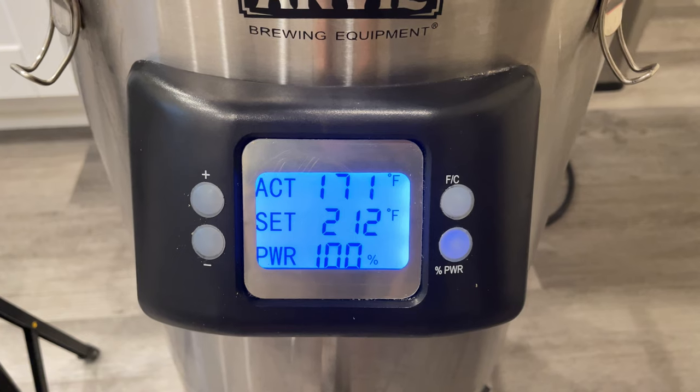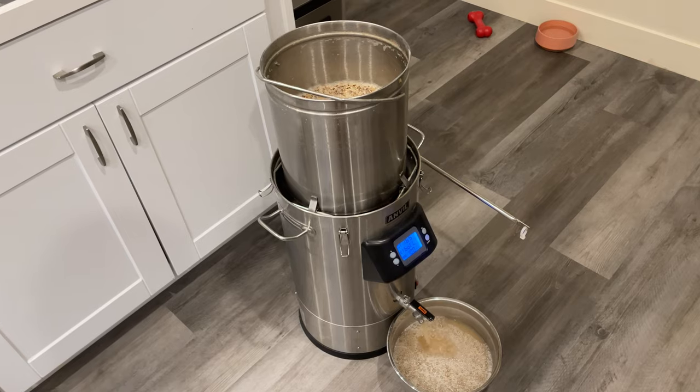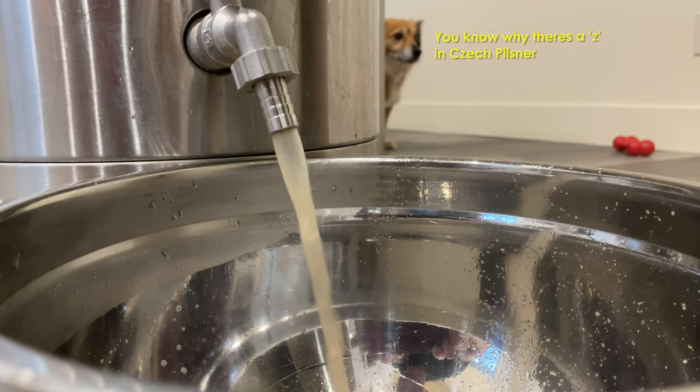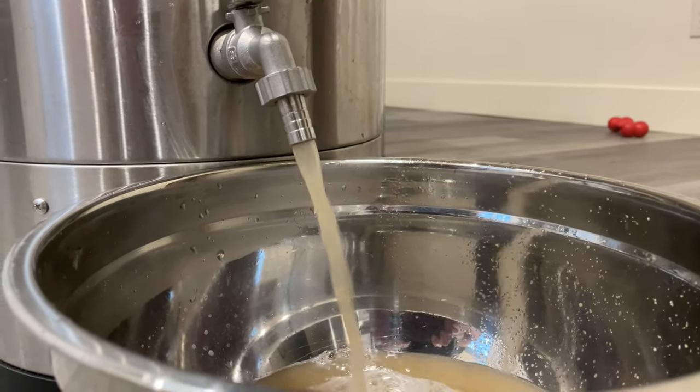At the conclusion of our 60-minute mash, it's time to pull the grains out and set the kettle to boil. While it's preheating, I'll pull some of the wort off the bottom of the kettle and rinse it back through the top. This does slow down the process of bringing our full volume to boil, but it does help in getting our efficiency up to that 70%.